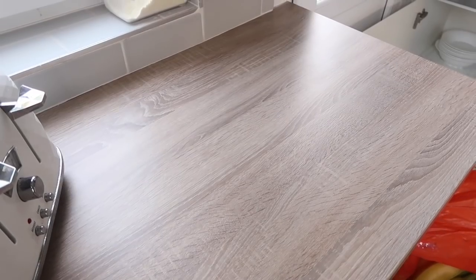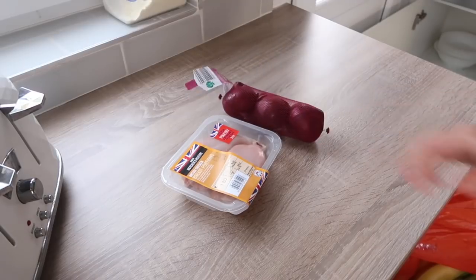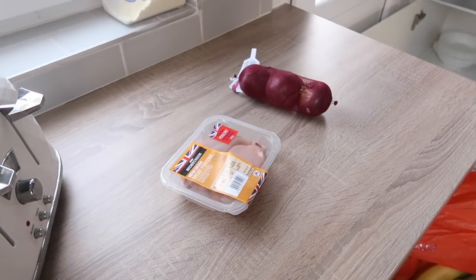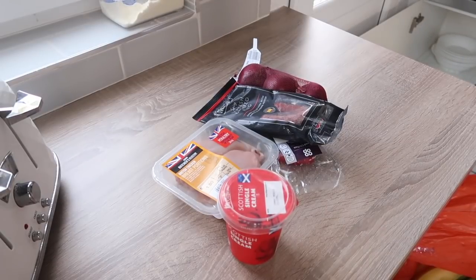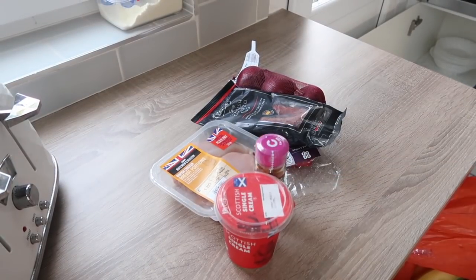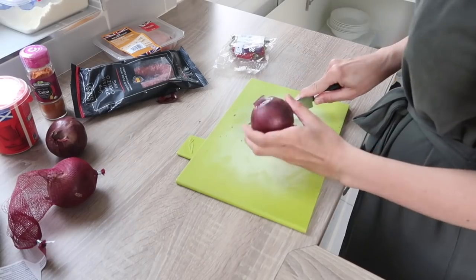For this recipe you're going to need chicken breasts, some red onions, some green chilies, chorizo, single cream, some cajun spice, and also some garlic.